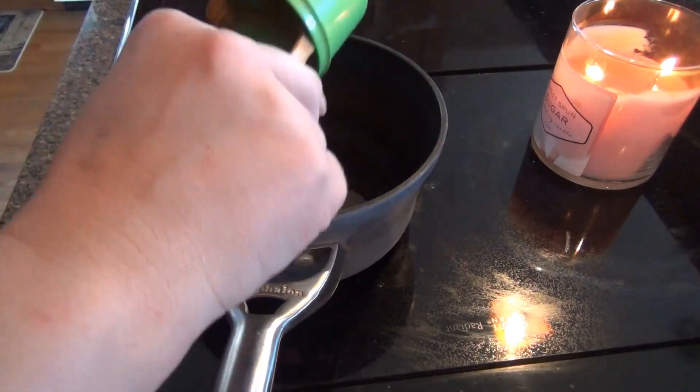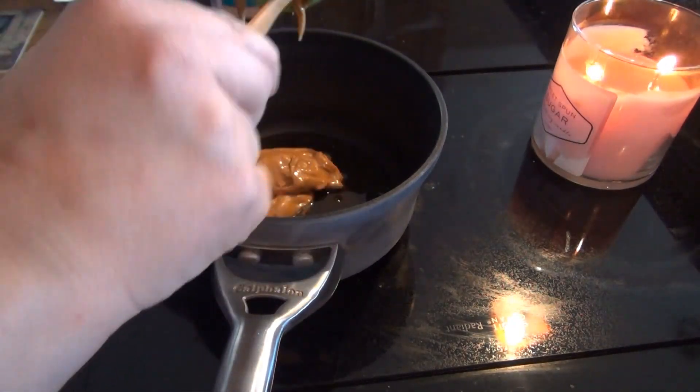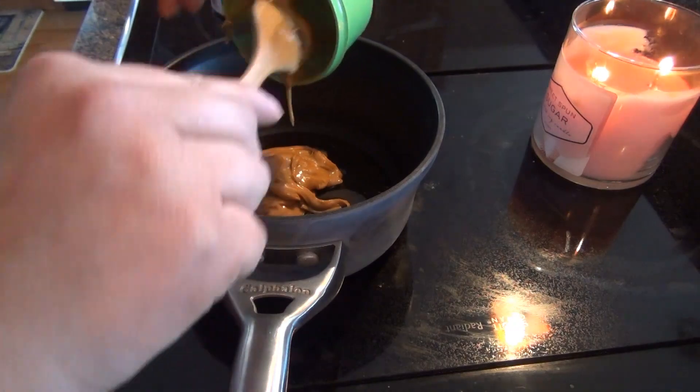I'm going to heat this all up on low. I think both of my spatulas are in the dishwasher.